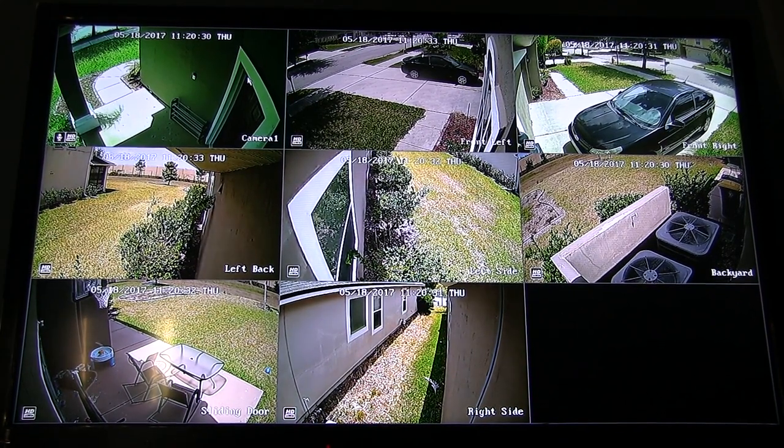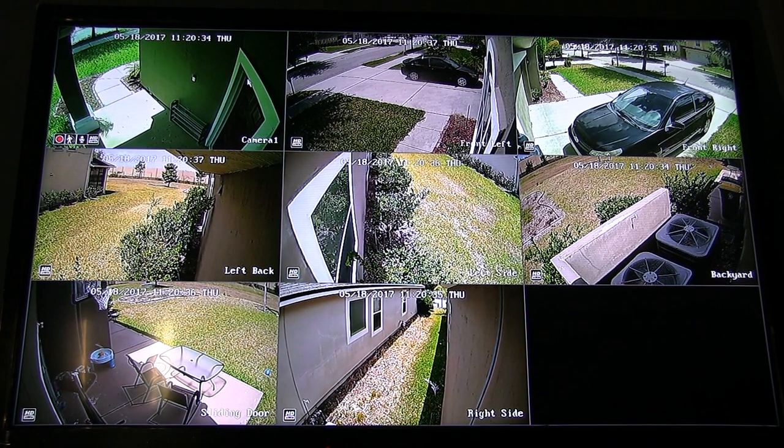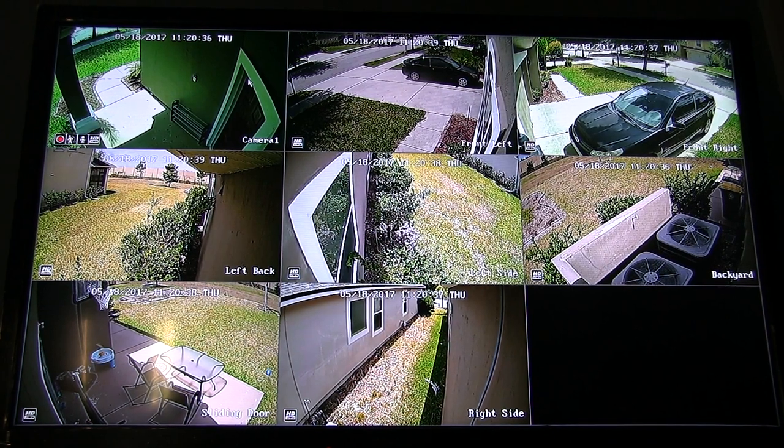They are IP cameras, so you technically don't even need an NVR unit. Each camera also has a mic which allows you to record sound and listen in through live feed. Many people are completely freaked out when I mention it, but for me, the mic is a huge plus.